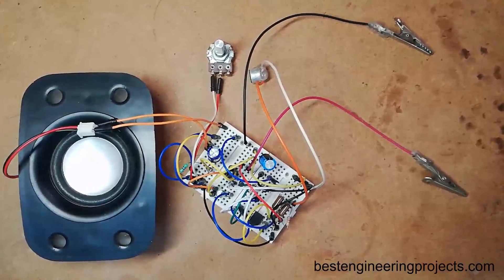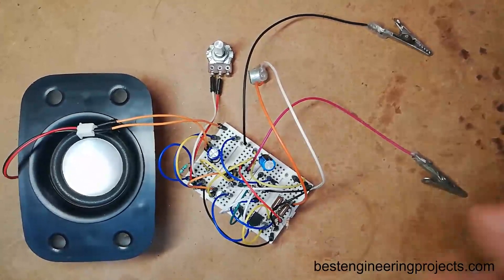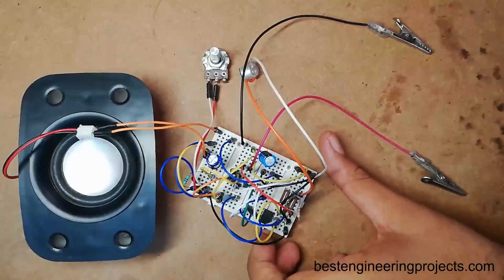Hello, my name is Krishna from Best Engineering Project, and today in this video I am going to show you how to make a listening box circuit using operational amplifier 741.